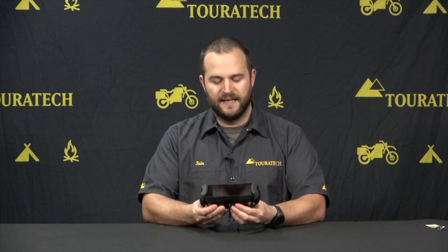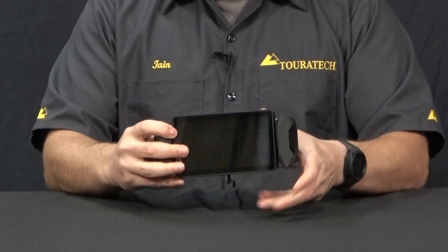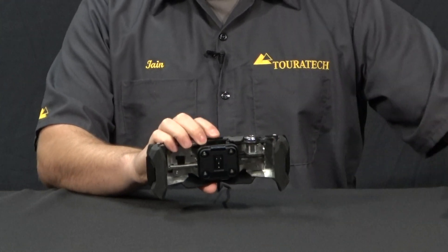In order to open the mount, make sure it's unlocked first and then press this little tab underneath. That releases the two sides, and once you've done that you can then depress the Garmin button on the top of the Garmin power cradle and the GPS comes right out.